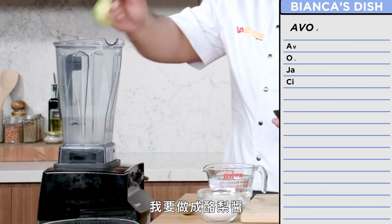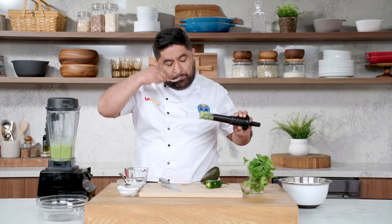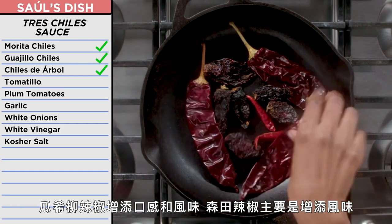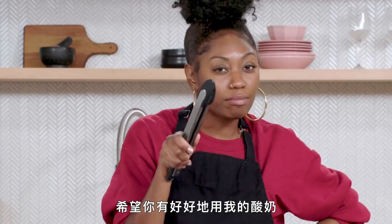The other half of the avocado — I'm going to make avocado sauce. I'm going to make it happen with what I have: onion, jalapeño, and cilantro. Who doesn't like avocado? I'm going to be making my tres chile sauce: árbol, morita, and guajillo. Guajillo for texture and flavor, morita more for flavor, árbol for spice. I always have sour cream on the side, and Chef Saul, I hope you're doing something good with my sour cream. I'm just going to mix them.